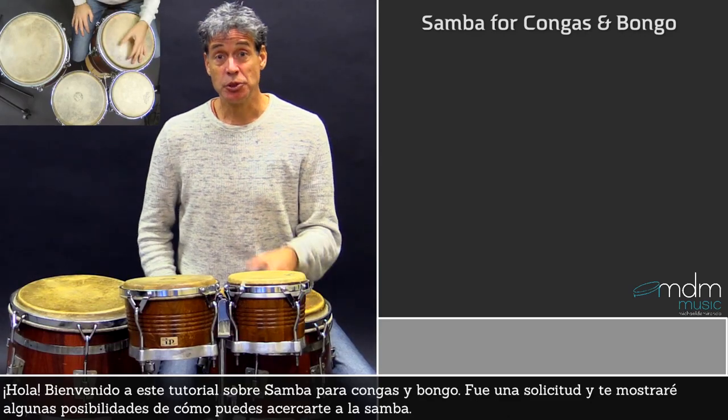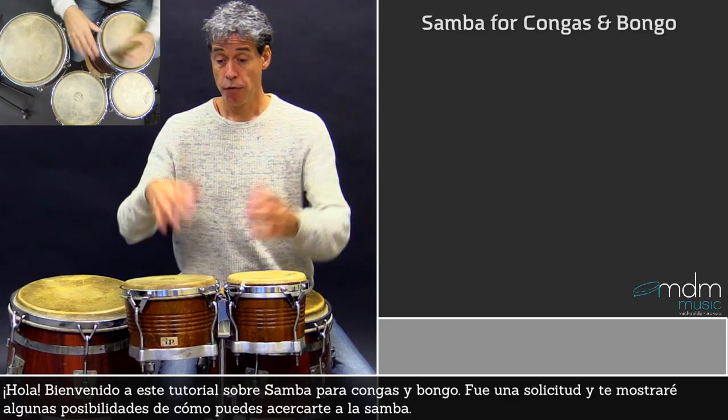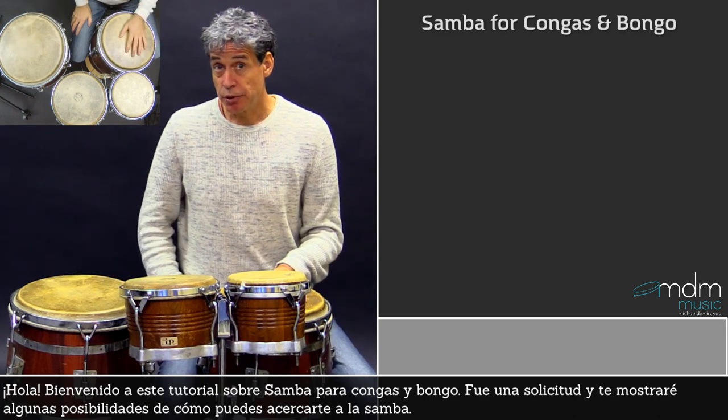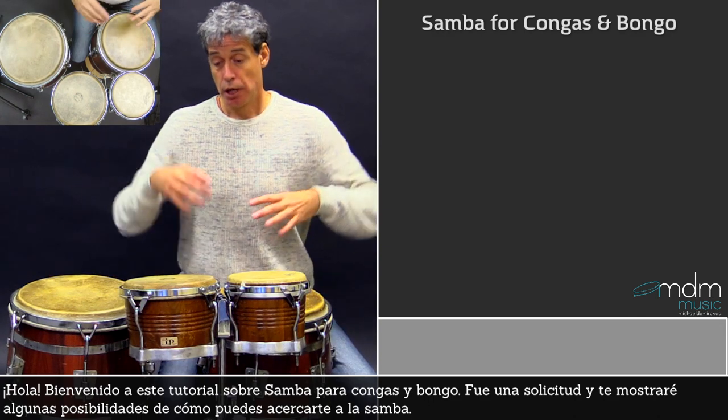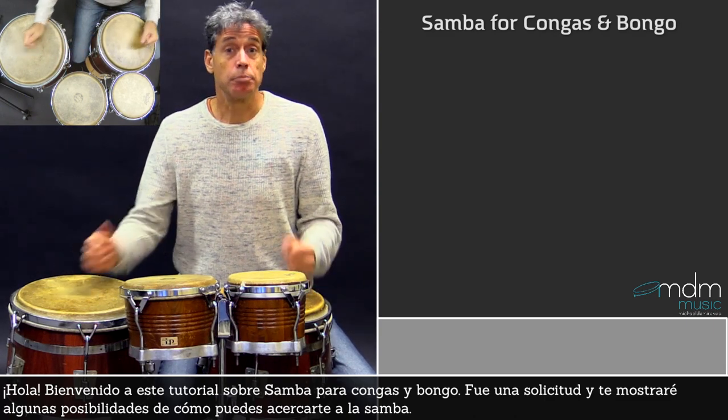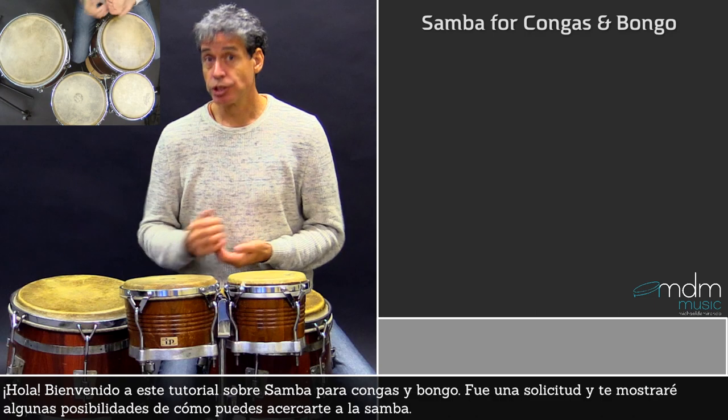Hi there! Welcome to this tutorial about samba for bongos and congas. It was a request, so I will show you some different possibilities for how you can approach samba.